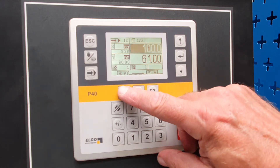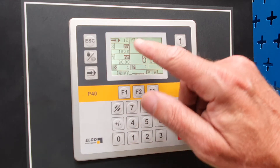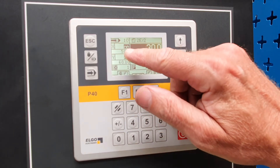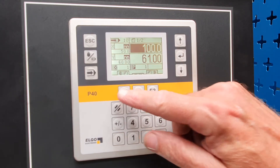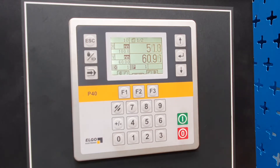Now we have a program with two bends — bend number one and bend number two. We put it back to number one and press start. It positions to the first bend; we operate the press brake, and it will position to the second bend. Operate the press brake again and it goes back to the first bend.